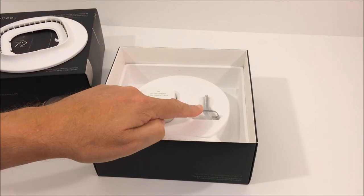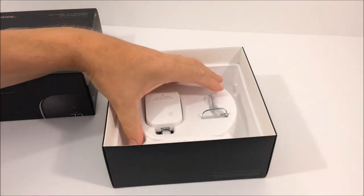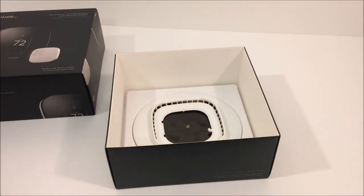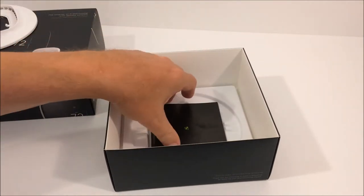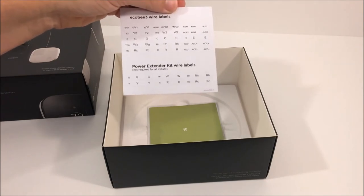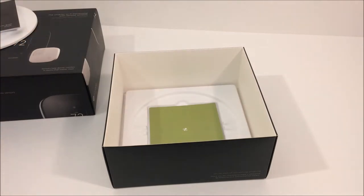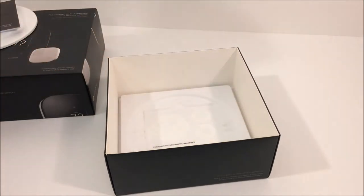They also have a small clear acrylic stand to attach your remote sensor using the two-sided sticky tape they provide. They also include various mounting hardware and a decorative mounting plate for the smart thermostat. They include written installation instructions, sticky wire labels to help you properly remove your old thermostat and install the new one, and a quick start guide for setting up your ecobee smart thermostat.